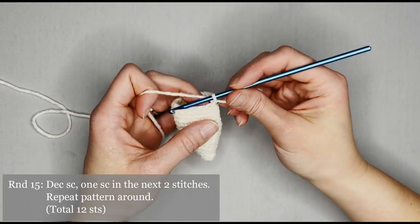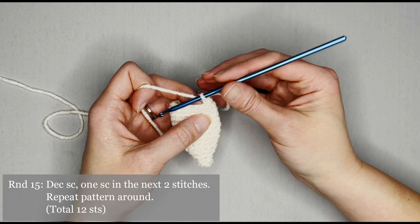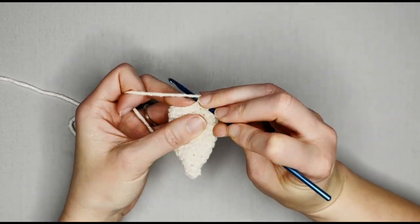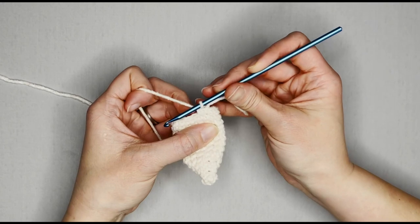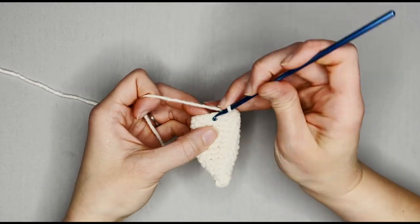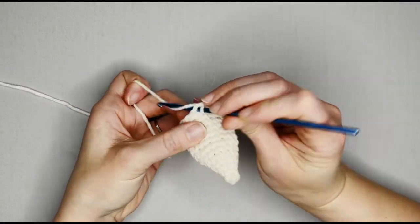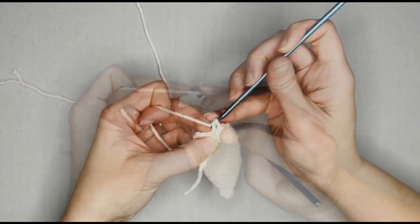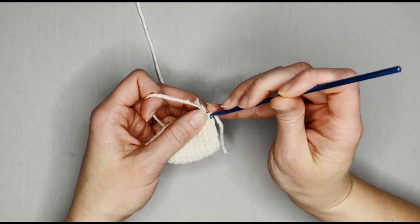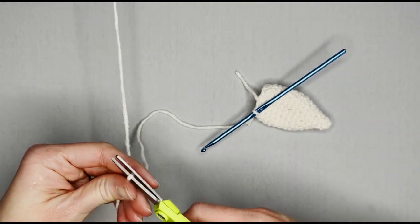Round fifteen is the very last round for the ear. The repeat pattern for round fifteen is decrease single crochet, and then one single crochet in the next two stitches, then repeat. You will end round fifteen with twelve single crochets. Decrease single crochet, then one, one — decrease single crochet, then one, one — completing eleven, twelve. Moving that row marker for the last time, grabbing my scissors, and cutting a long enough tail to sew or attach my ear to the actual bunny.